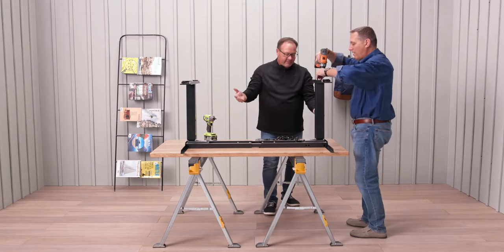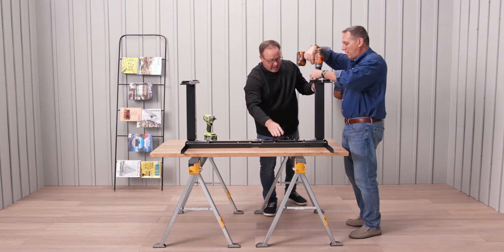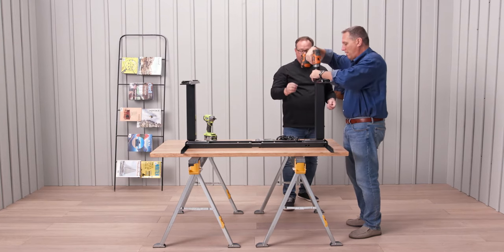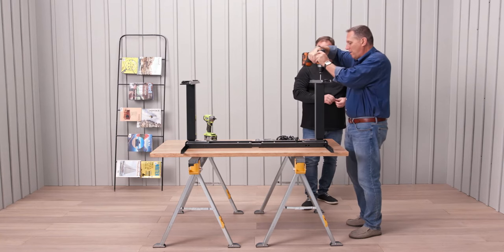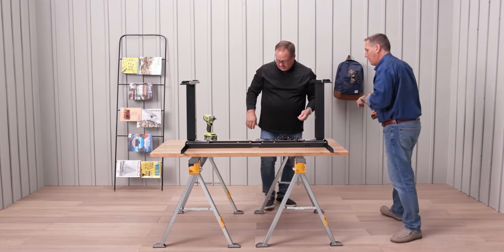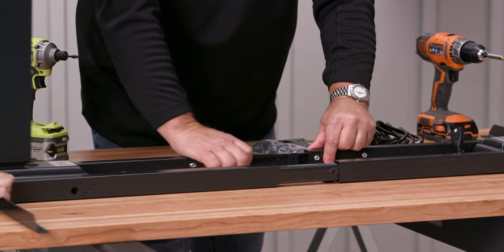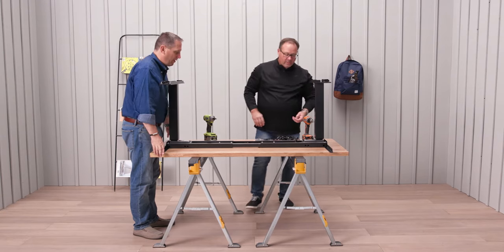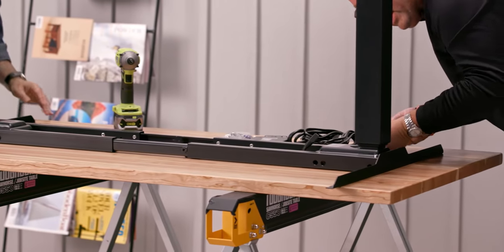So obviously we put the attaching angles on first. We centered the legs within the two brackets. And then the key part of this is to attach the motorized leg to the frame system itself. This is expandable — you expand them out, that will expose the holes into the side of the drive leg. You just line up.